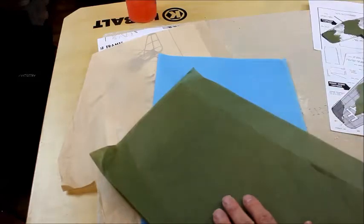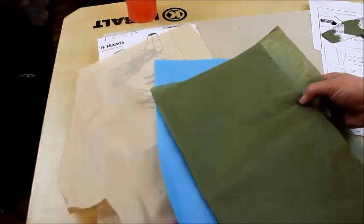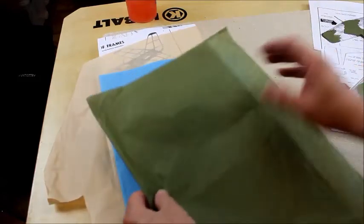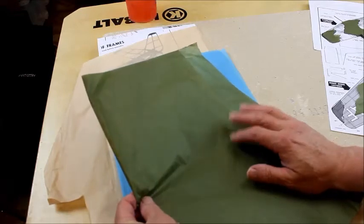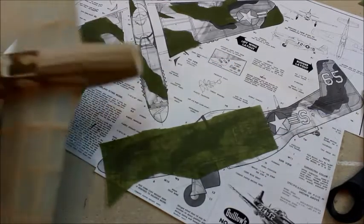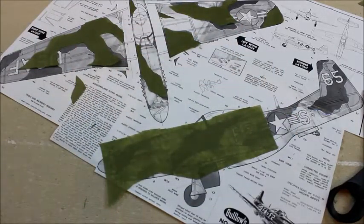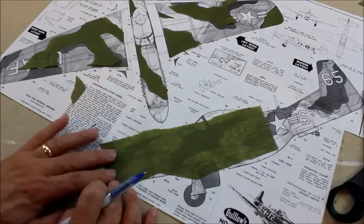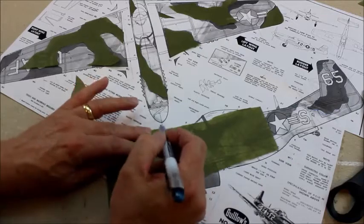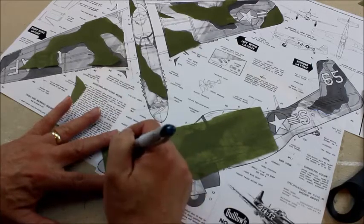What I did was I went online and found a company that sold this online. I've got several different colors, but for this model I'm using the tan for the top and sides, the blue for the bottom, and the dark green for the camouflage color scheme on the top of the model. I've pre-covered the model — I've got the tan on the top and the sky blue on the bottom. Now I need to add the dark green camo. I've taken a piece of the gray tissue, which is transparent enough that you can see through it to the color plans underneath.